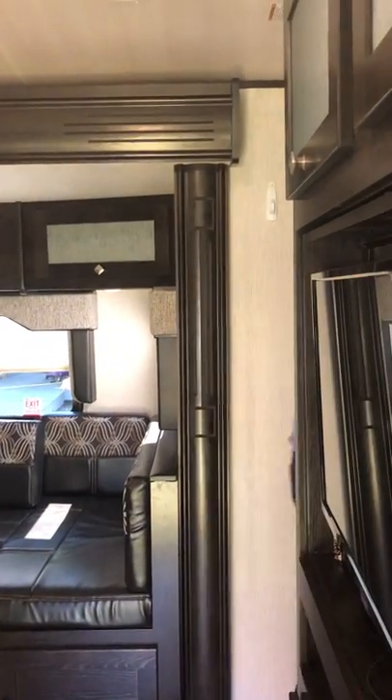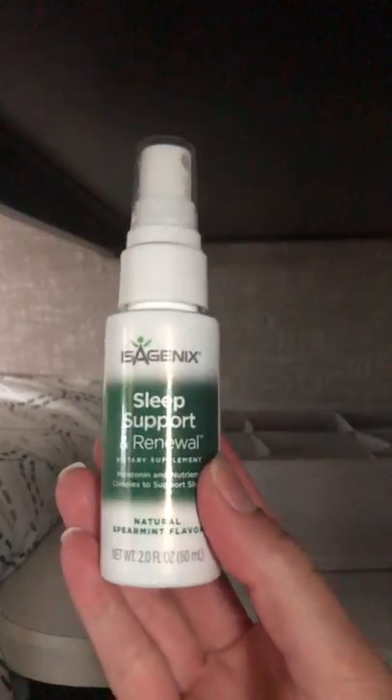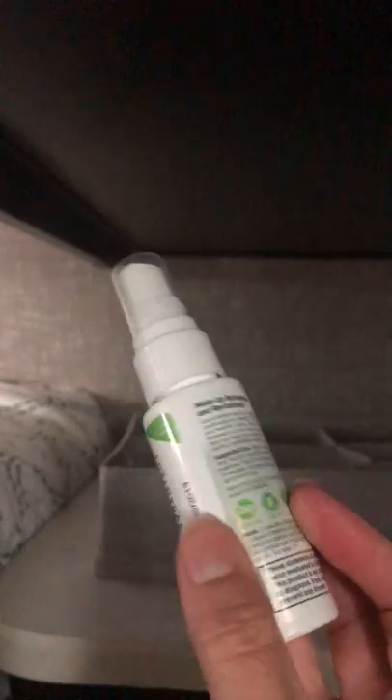Next to the bed we keep a little spray called sleep spray. I recommend you try it out if you're having trouble sleeping at night — the stuff is amazing. If you want to know more about it, reach out to us after your camping trip and I'd love to tell you about it.